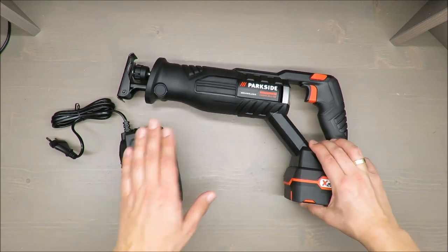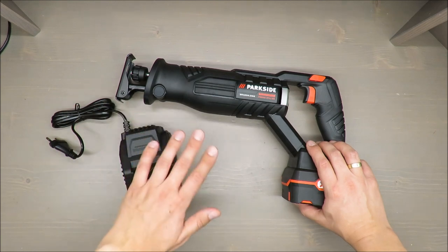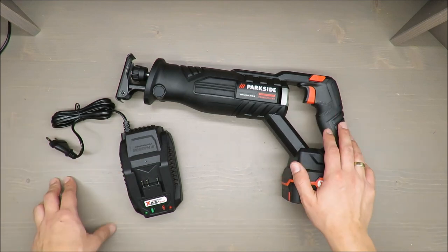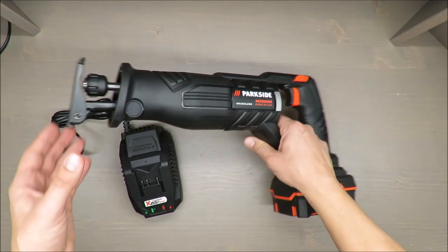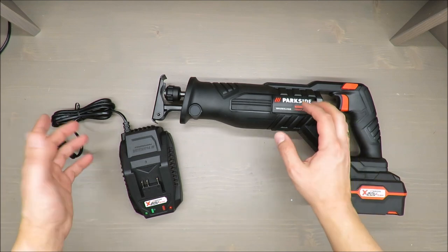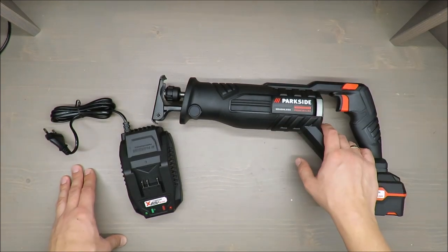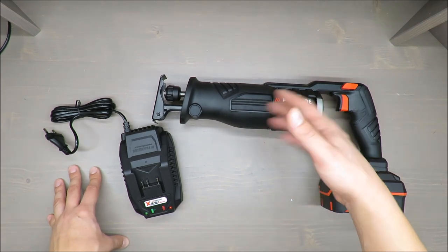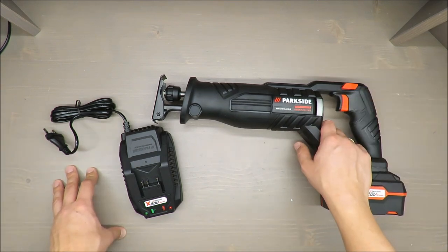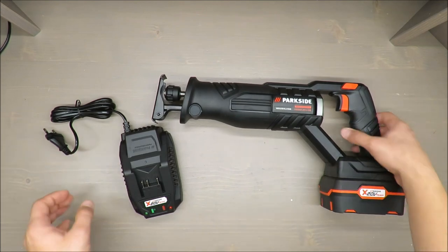Some basic features: as mentioned, it's 20 volts and it's suitable for cutting wood, plastic, metal, and building materials. However, I can barely imagine cutting certain materials because the limitation is the length of the saw blade. The longest one I could find and install is about 20 centimeters. If you know where to buy a longer one, please share — I searched on Amazon and failed.